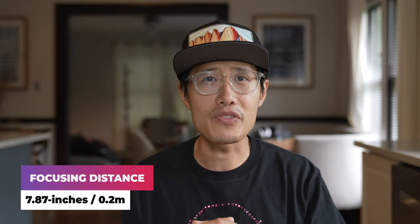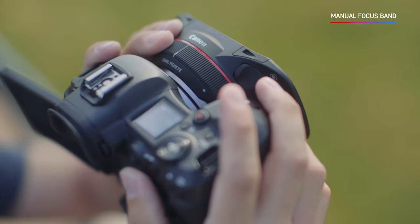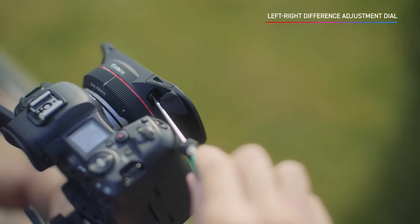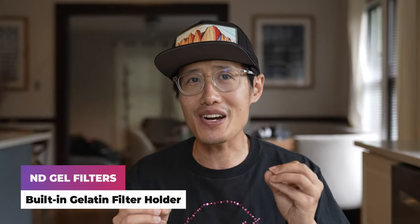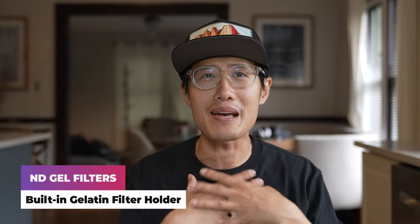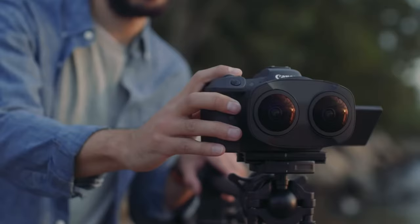You can see the official specs on the Canon website or in the video description below, but I want to point out several features important for professional VR180 content creators that are not emphasized in Canon's release video. First, a close focusing distance of 20 centimeters, which makes close-up VR180 possible — think makeup tutorials in VR180 or virtual dating. Second, a changeable aperture range from f2.8 to f16 with a 7-blade aperture. Third, a built-in gelatin filter holder that lets you add ND gel filters. This allows us to control motion blur in outdoor VR shooting, which no other VR180 camera has — Canon is the first.